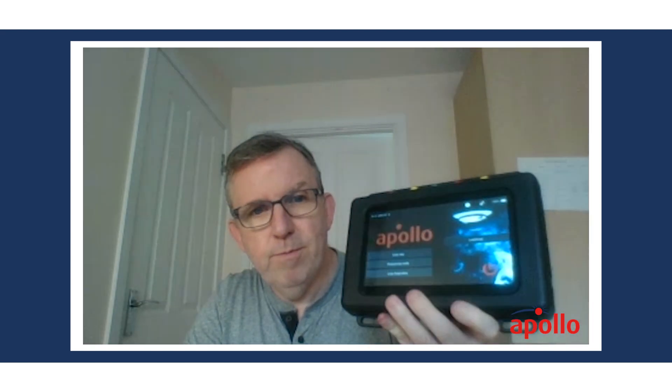Hello, this is Warren from Apollo tech support. In this video we're going to look at the programming mode. Here's our loop tester switched on and ready to go, and we'll go into programming mode.